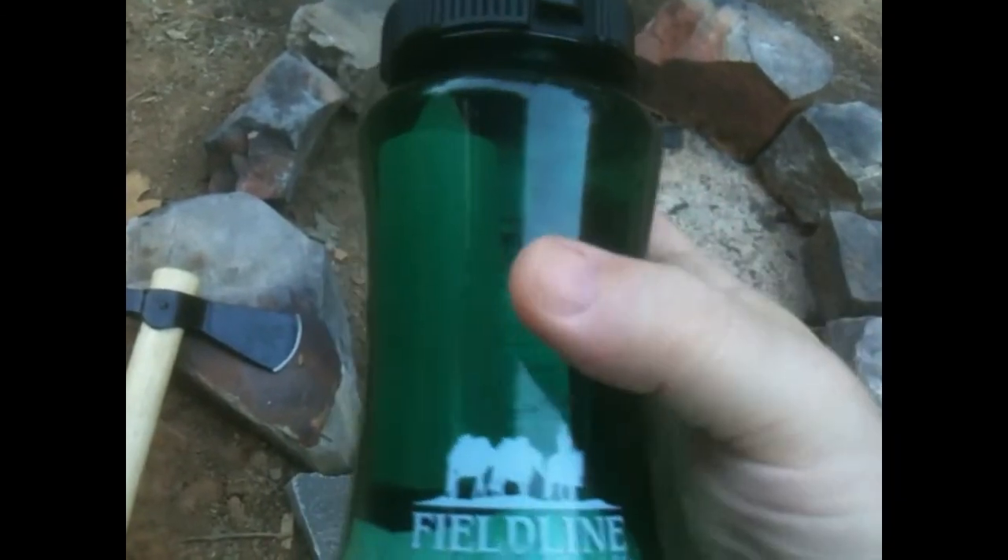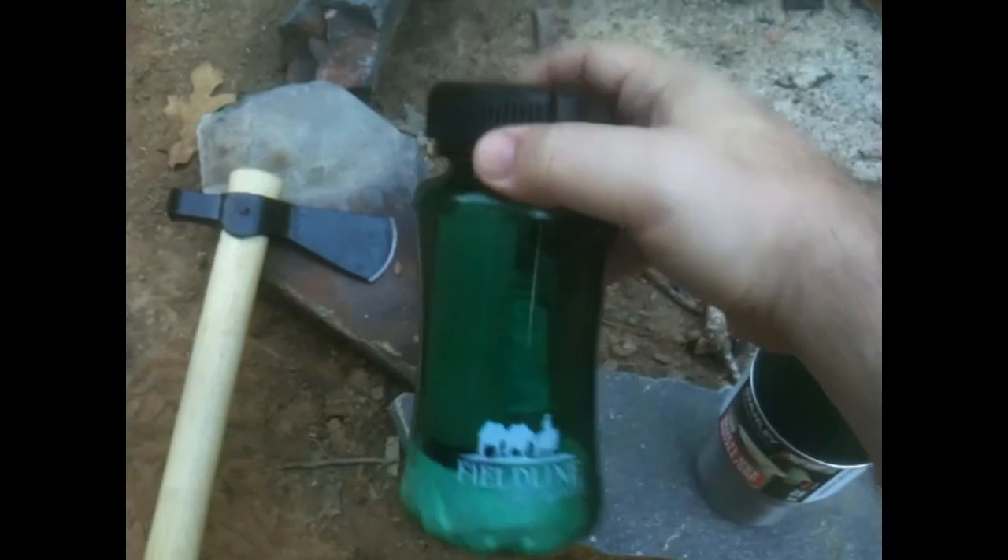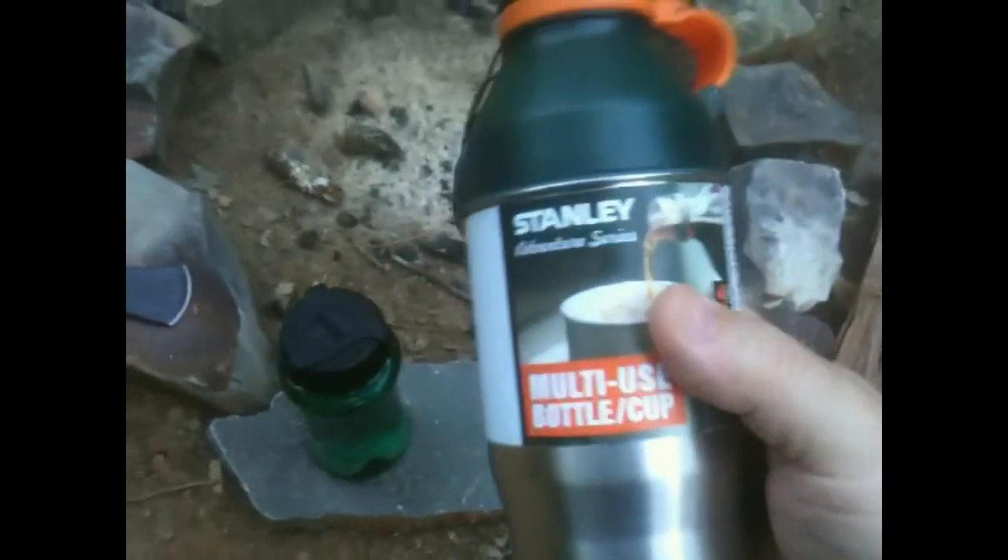I'll generally put some contents in it. I've got a candle in there right now and some Germ-X — a little hand sanitizer — and I keep a few extra bags. You always need some bags, Walmart bags and stuff like that. I'll usually put my crackers and stuff in here.